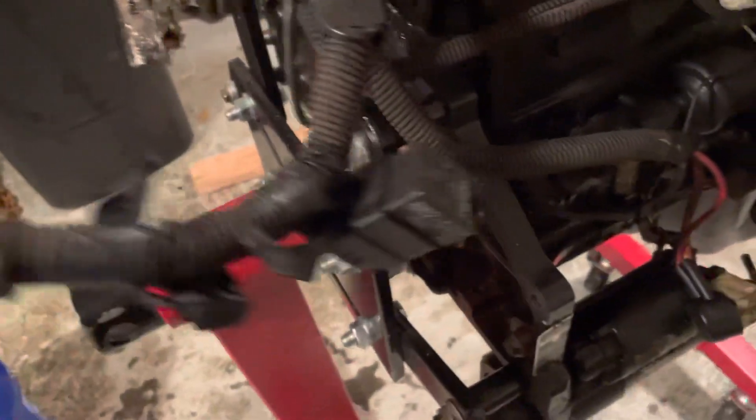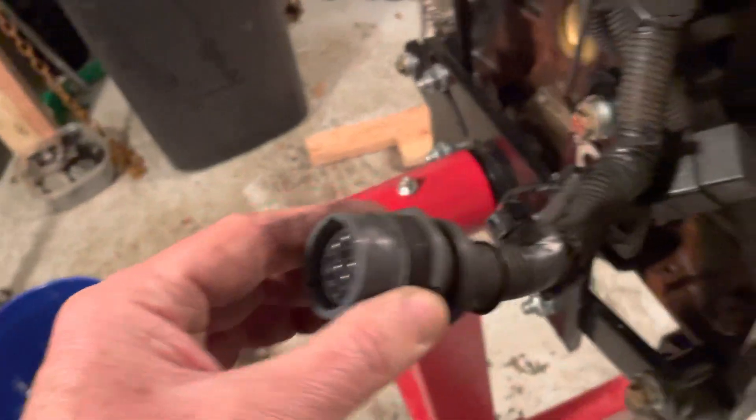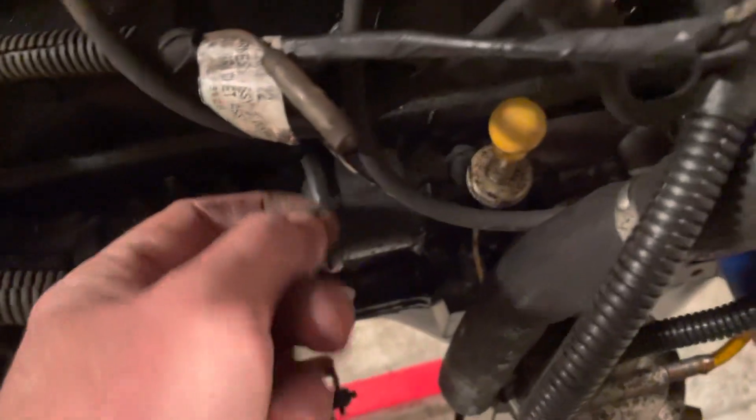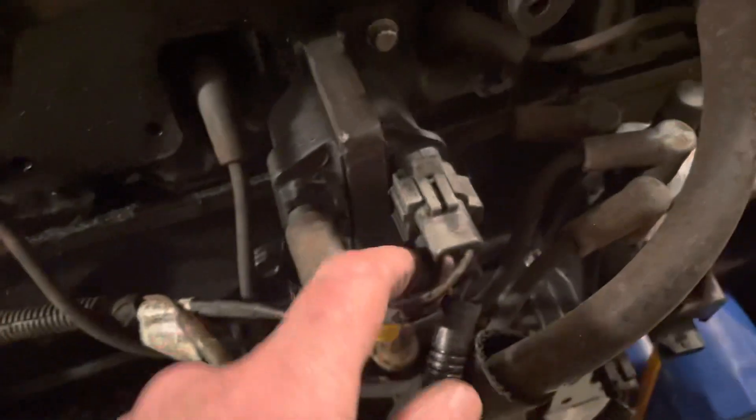Coming on down, you've got the rest of the harness. There's a relay there. This is your connector to the boat harness. The rest of your harness goes down to your starter. You've got a wire going to your oil pressure sending unit, and then wires going to your ignition coil.